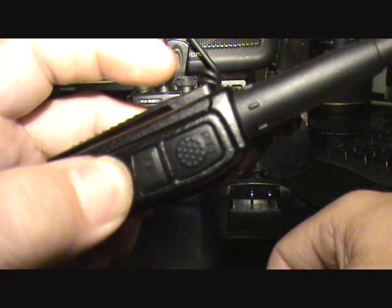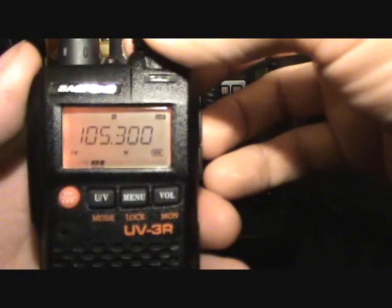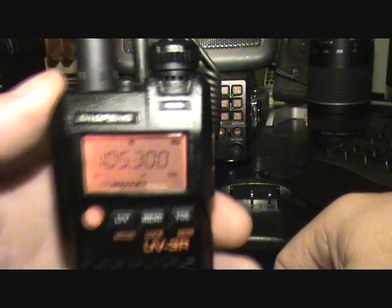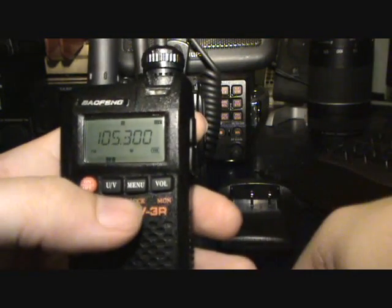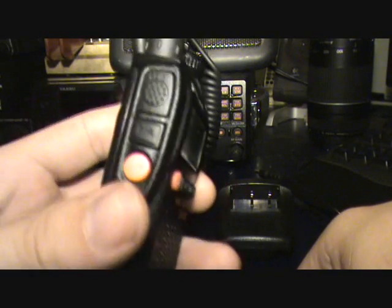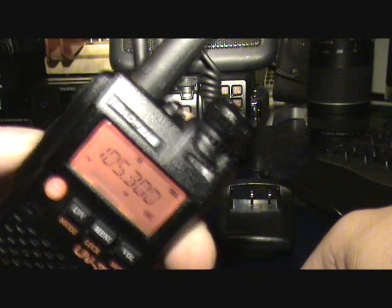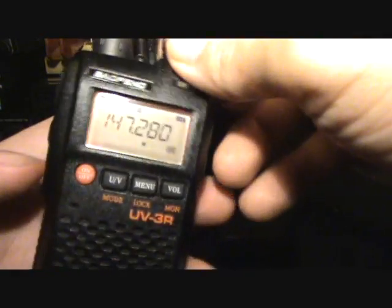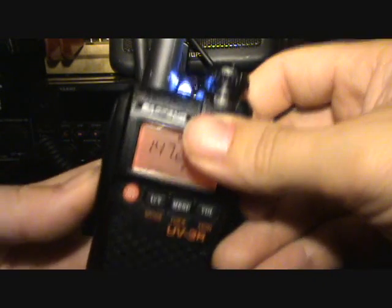Really handy little unit — it does FM broadcast as well. Holding that button on the side turns on the FM. The volume is noticeably lower on the FM broadcast frequencies. Pressing the side button again takes us back to our transmit frequencies. Just tapping that button turns on the little LED light on the top — real nifty. Tapping again turns it off.